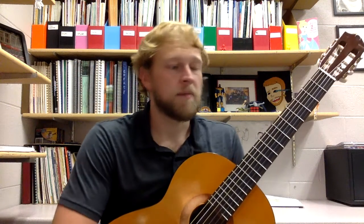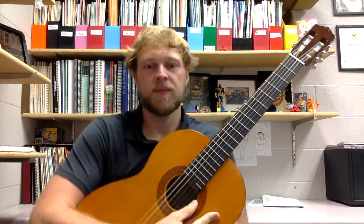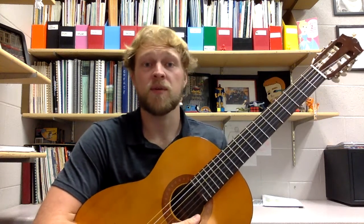Hey there guitar! Alright, so we are going over our first couple of notes. It's all going to be on the E string — that is our high E string like we talked about in our tuning video. This one right here. It's the sixth string, the one that's furthest away from the head.